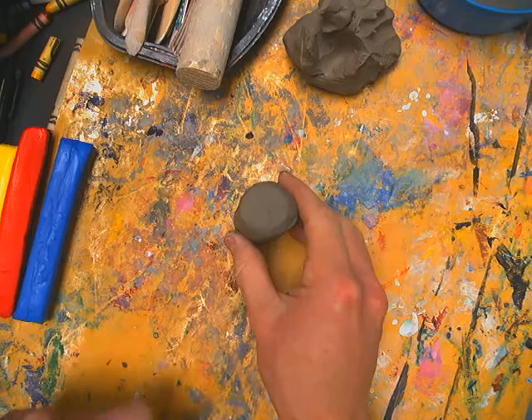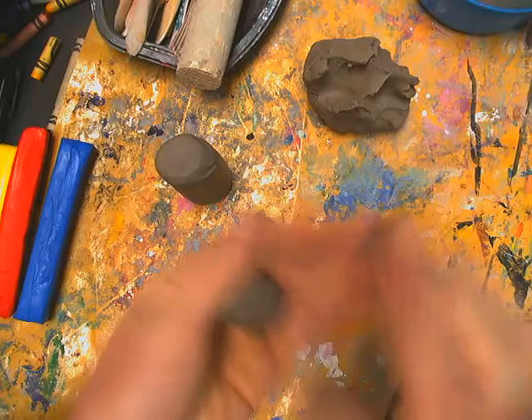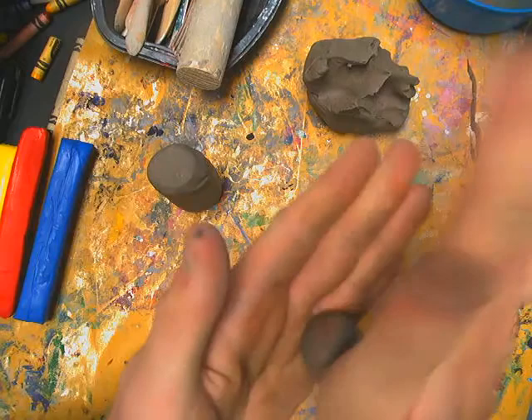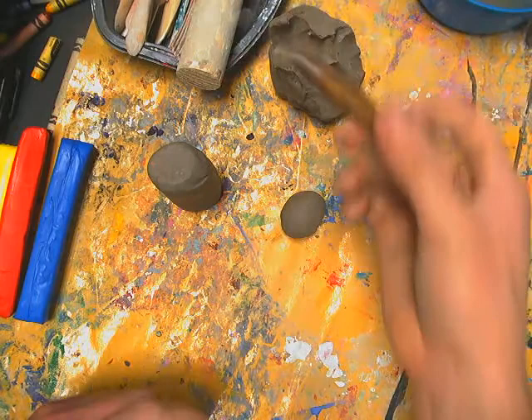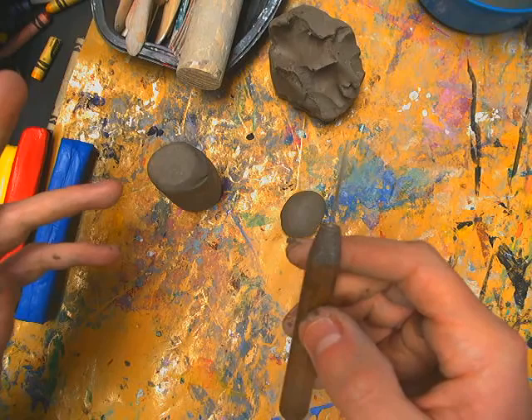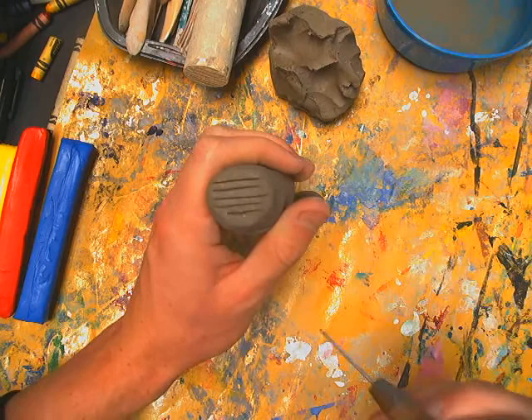To make a head, use more clay and roll it into a ball to make a sphere. You could have a very round spherical head, or roll it slightly to make more of an oval or egg shape. Then it's time for scratch and attach — you need a toothpick, pin tool, needle tool, or even a plastic fork to scratch with. Scratch on both pieces, making horizontal and vertical lines like a checkerboard.